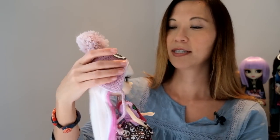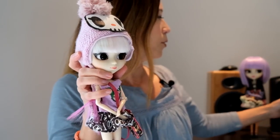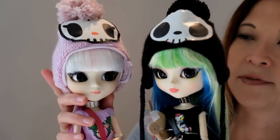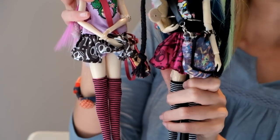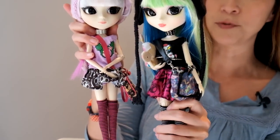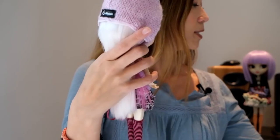Let me put her hat back on for the full effect and hold her up next to the other doll so you can see the differences. This is the original Luna and Luna Rosa. You can see that their faces are very similar — a lot of it is the coloring of their outfits. But the lip color is different, and there are some minor changes to the face. The original Luna with this green hair — I did a review on her — it is a rough wig, dry and brittle at the ends. So they did make some improvements with Luna Rosa.